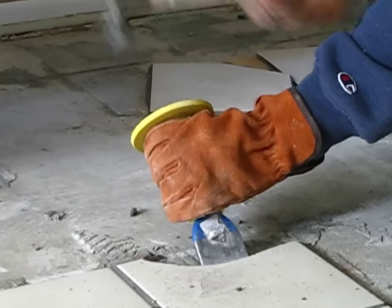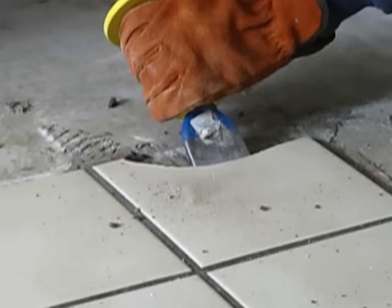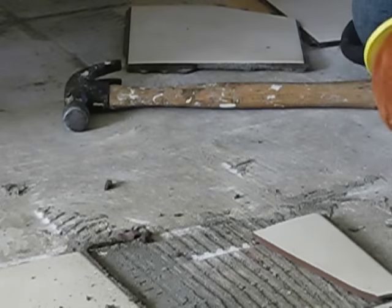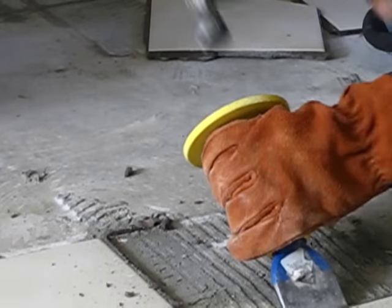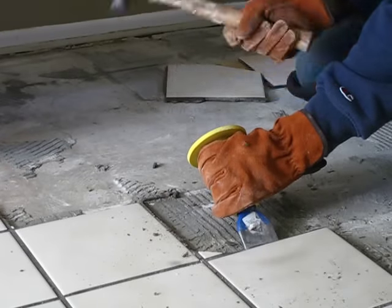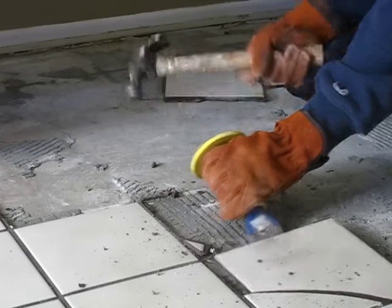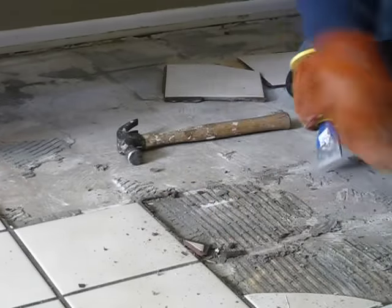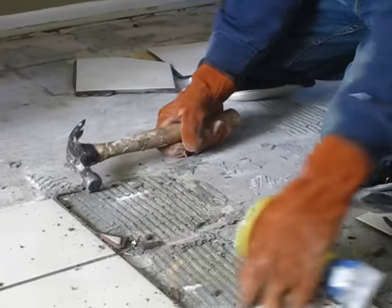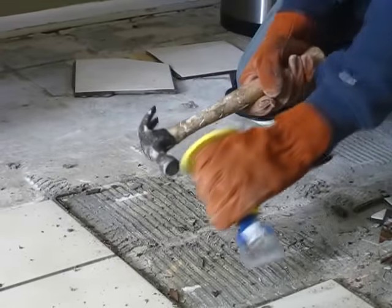It's relatively easy, there's not a lot of strength in it. It comes off real nice, and you just keep on moving across. There it is, it's coming right out.